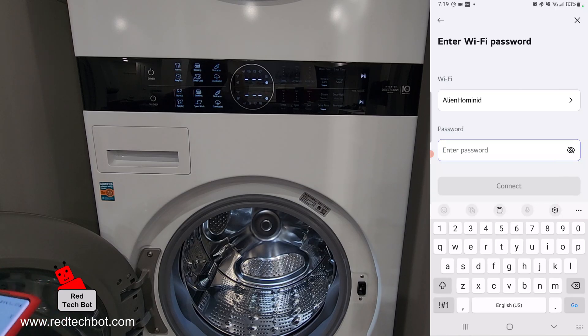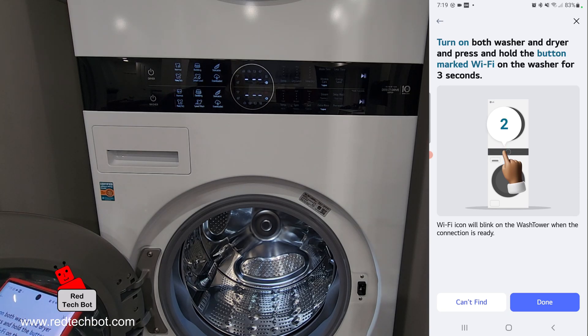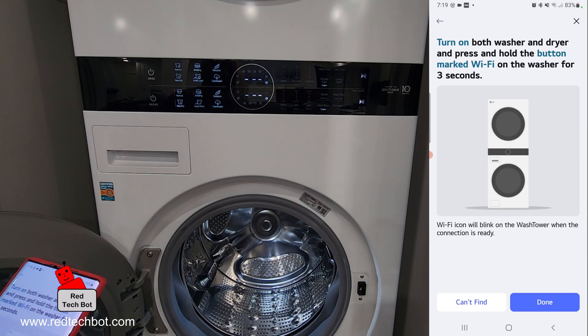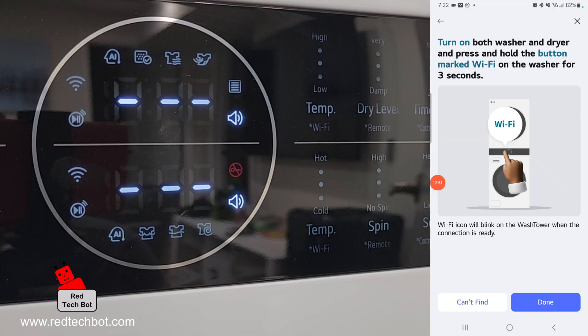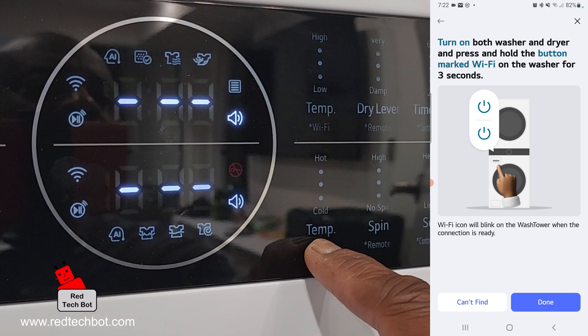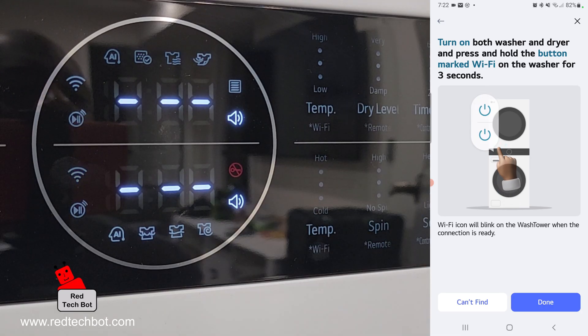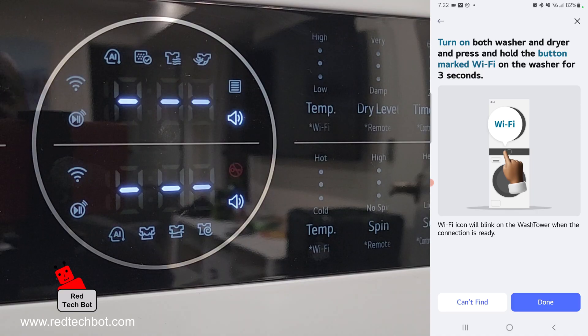Now I have to log into my home Wi-Fi. Both the washer and dryer are on. Now we have to press and hold the button marked Wi-Fi on the washer for three seconds. I'm going to hold — there's a Wi-Fi label on the washer. I held it for three seconds and the Wi-Fi indicator is flashing. We say Done.